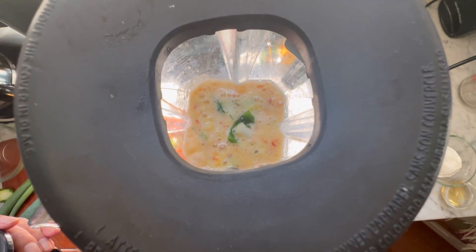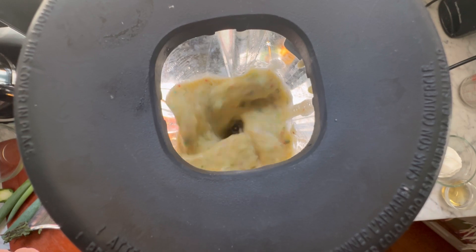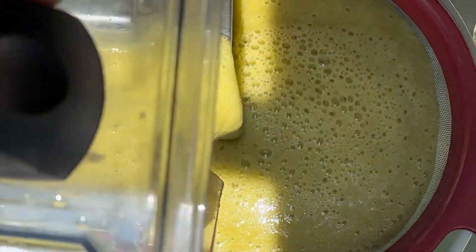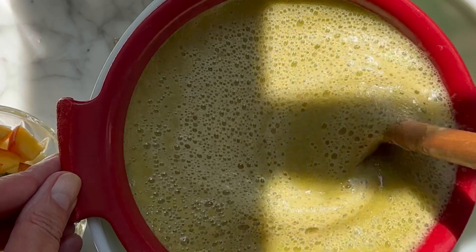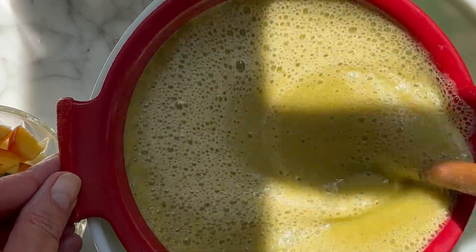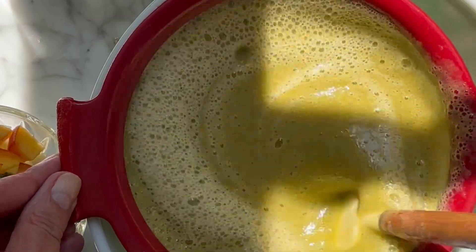Now it's time to blend. Strain this liquid sunshine through a fine mesh strainer into a large bowl. Use the back of a rubber spatula to press every last drop through.